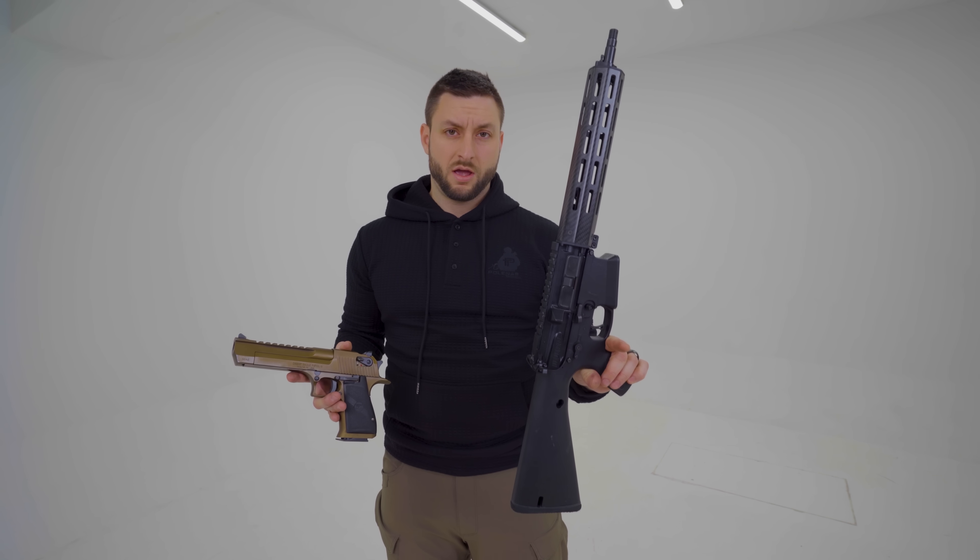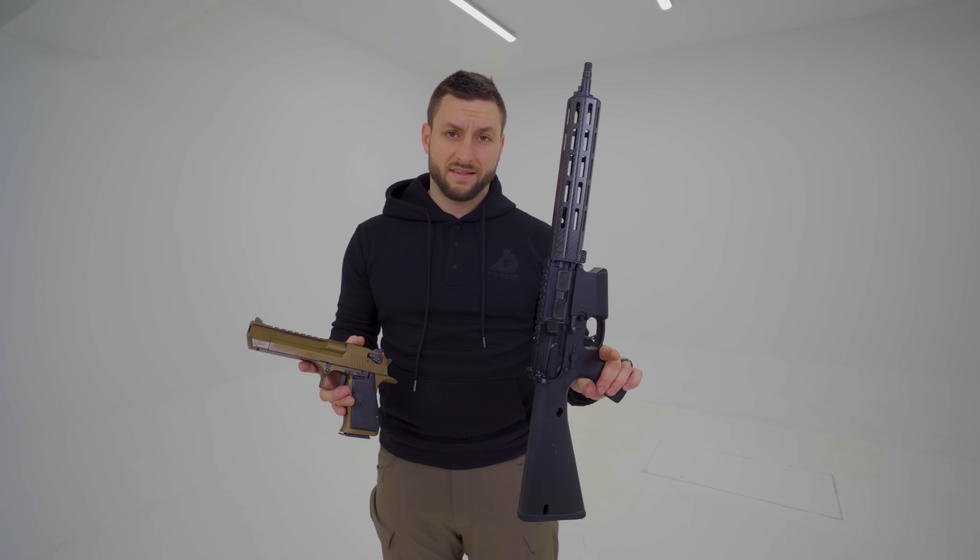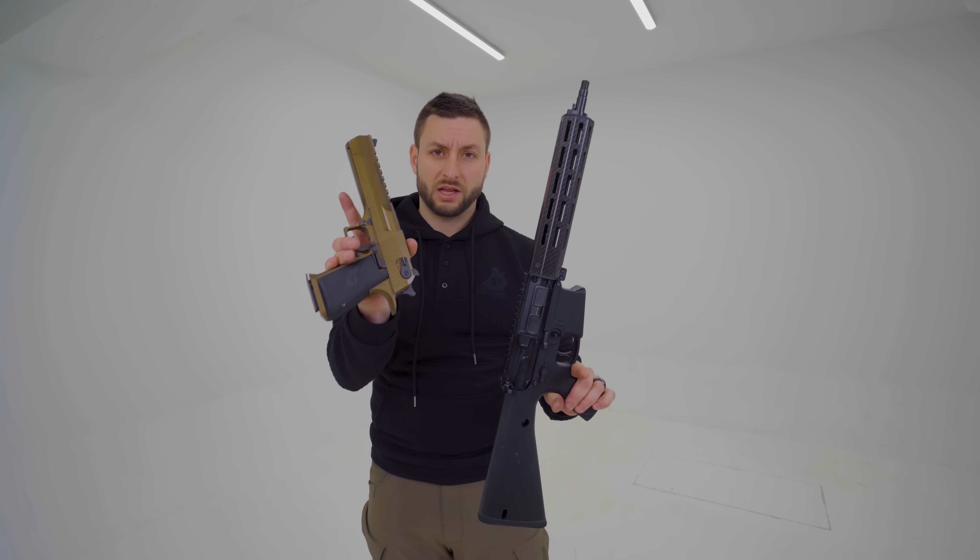My setup, without the optics and without the suppressor, empty, weighs less than a full Desert Eagle.